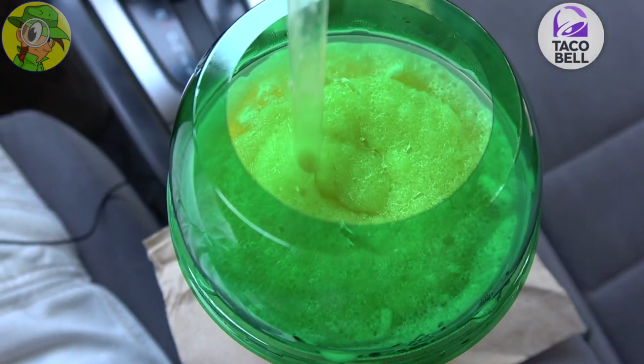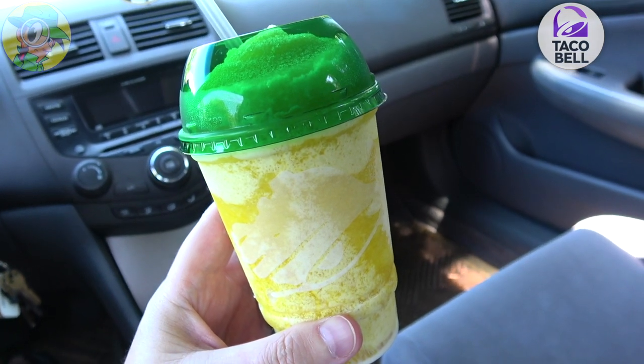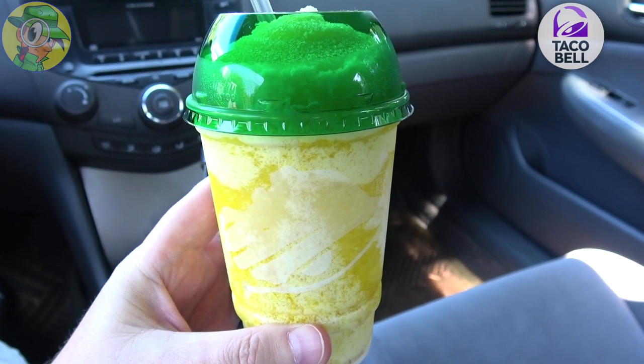I was kind of on the fence with this when I heard about it being just like coffee creamer or vanilla creamer. It's got a very rich flavor and it really adds to it. So it simulates the soft serve vibe, I guess is what you could say, from the Dole Whip float that I'm used to from Disneyland. But the overall flavor is reminiscent — it's kind of making me feel like I want that, but at the same time this is a really, really awesome alternative.